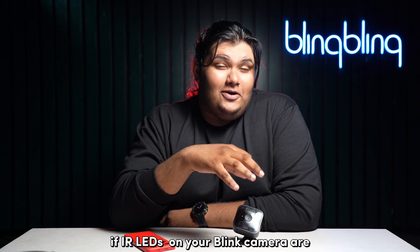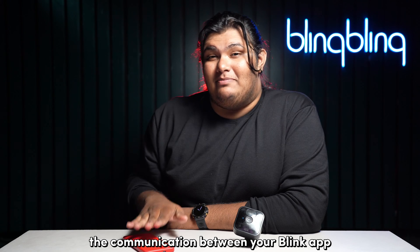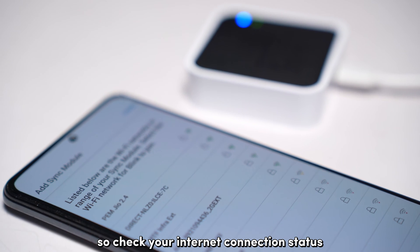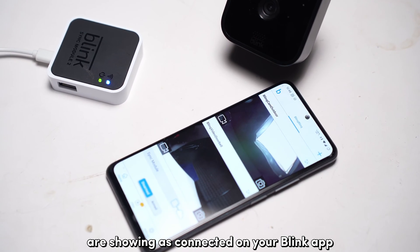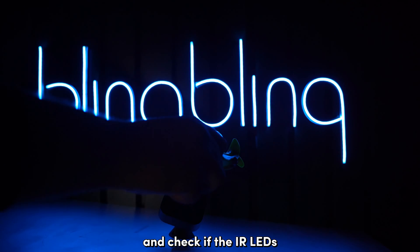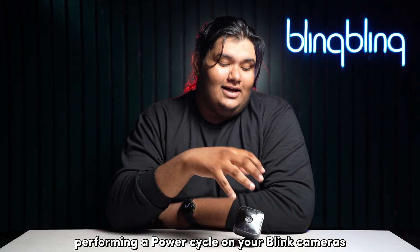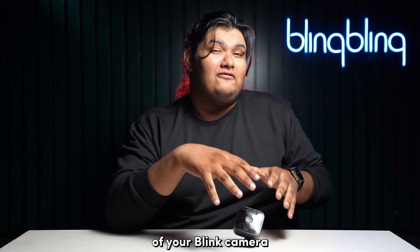If IR LEDs on your Blink camera are not working, it could either be an issue with the communication between your Blink app and the Blink camera, or it could be a hardware issue. Check your internet connection status and make sure that your sync module and your camera are showing as connected on your Blink app. You can also try placing your cameras in a dimly lit room and check if the IR LEDs light up on the camera. If they still don't work, you can try performing a power cycle on your Blink cameras to reset any misbehaving processes that might have been hindering the IR capabilities.